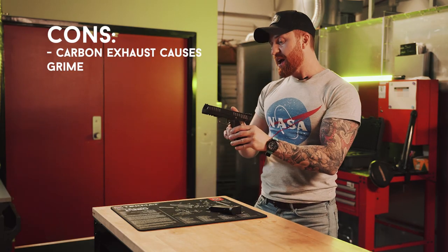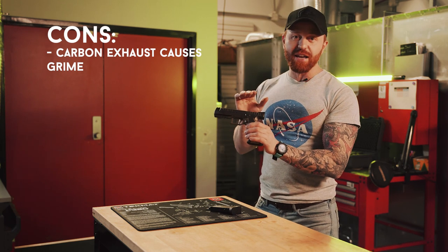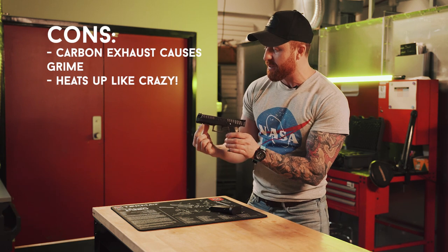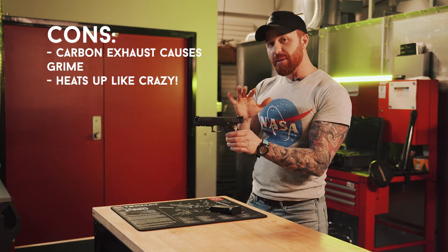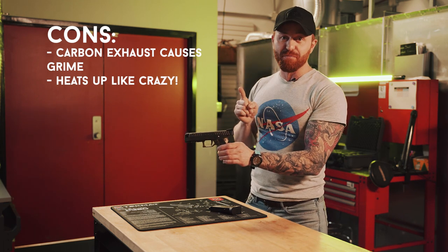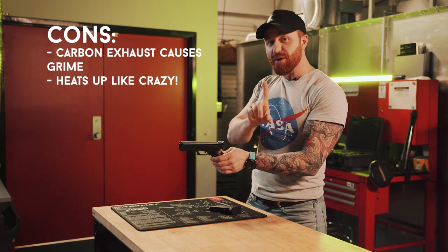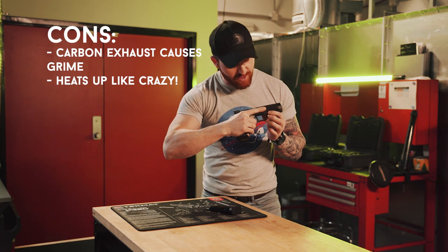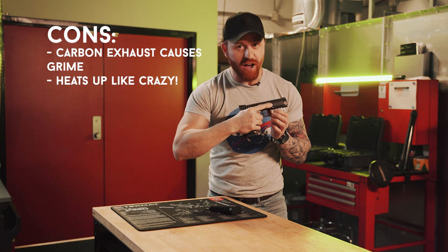Second con: I read online that it had the potential to heat up quick based on the gas system and the barrel sitting down in the frame. Wasn't sure if I bought into it until I started shooting it — and yes, it heats up like you wouldn't believe. There was one point on the range where I couldn't put my trigger finger on the slide because it was just too hot.